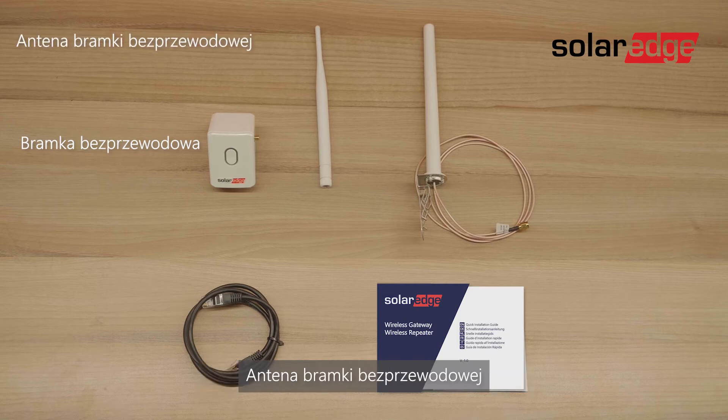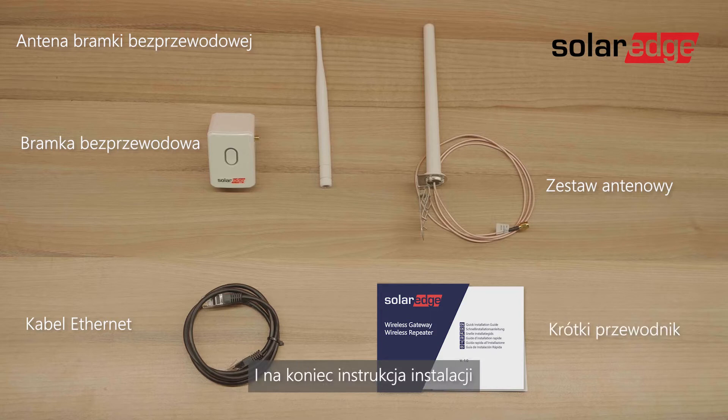The package includes the wireless gateway, the wireless gateway antenna, an antenna kit, an Ethernet cable, and the installation quick guide.